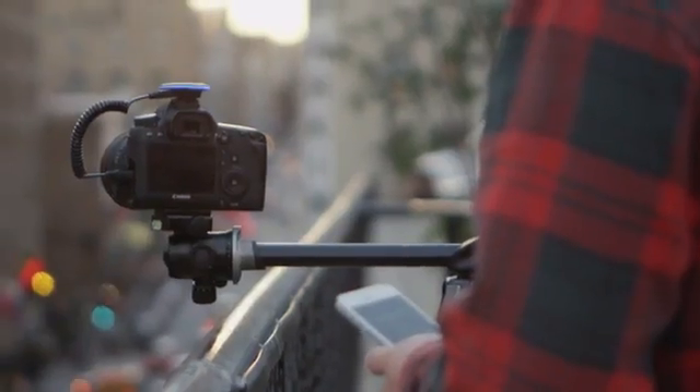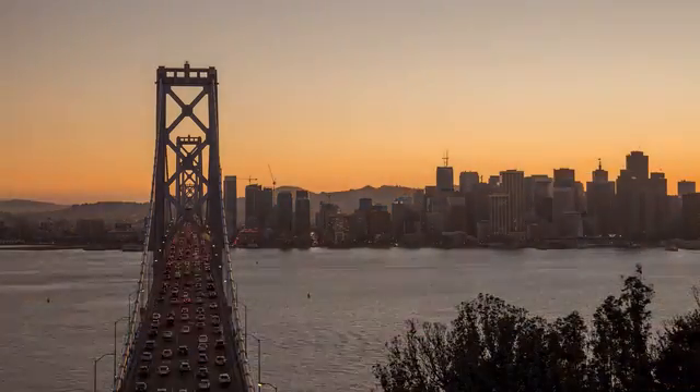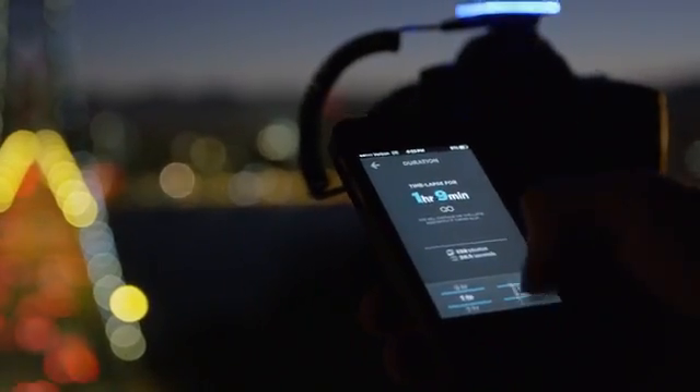Pulse is also the most powerful time-lapse trigger on the market. So if you are taking your very first time-lapse or getting the holy grail of time-lapses — a day-to-night transition — we've designed Pulse to give you maximum control.